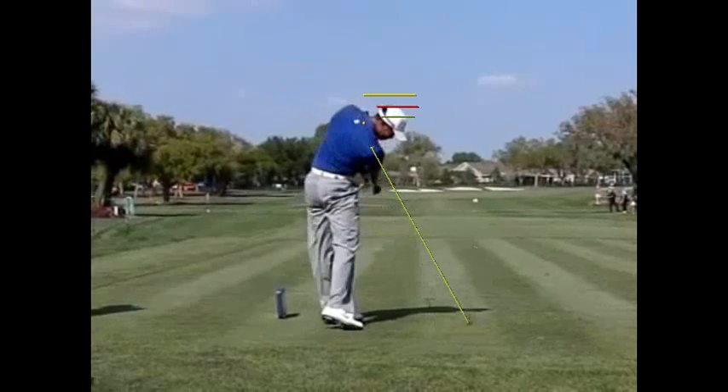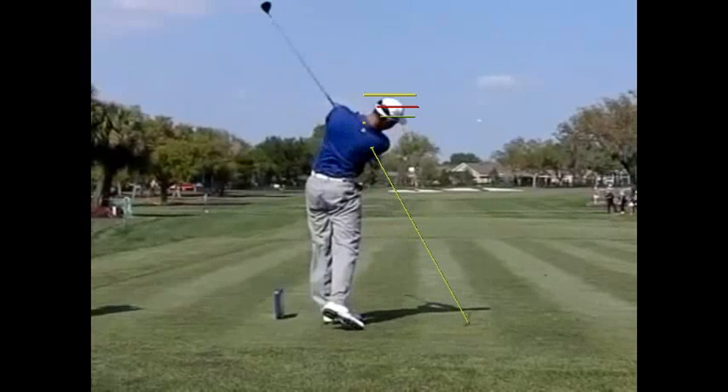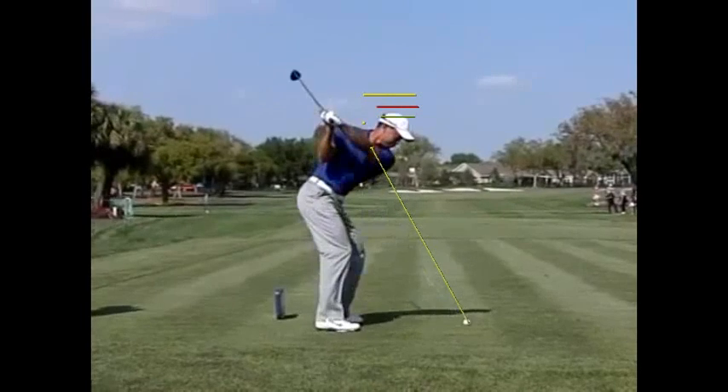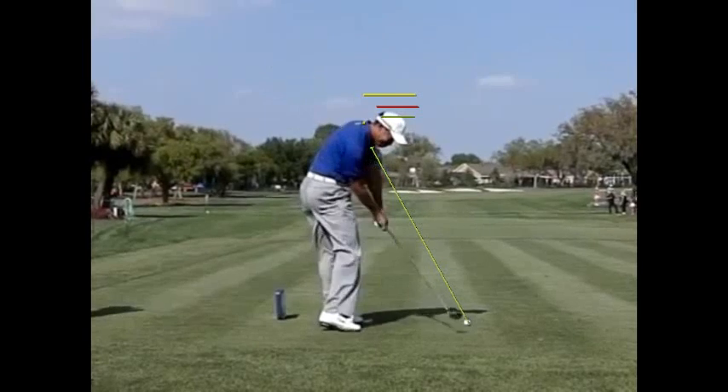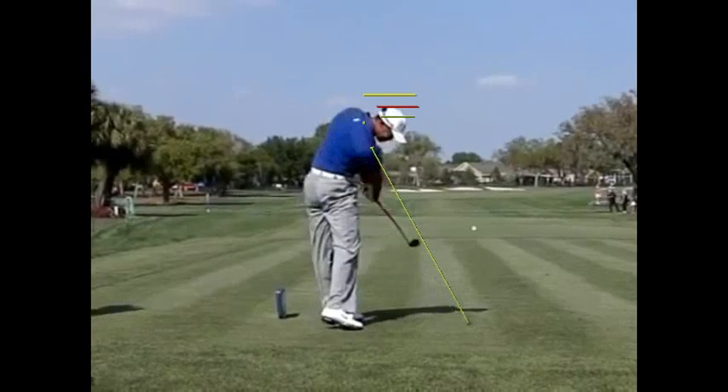So that's one of the reasons why Tiger's struggling right now, and has been for the last several years in my opinion. You just cannot make up for that much head movement and be accurate and consistent.